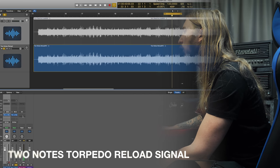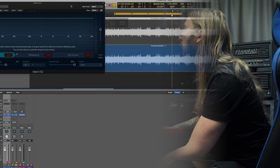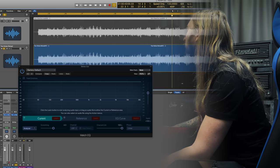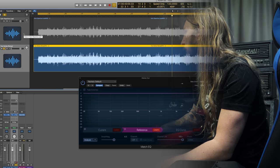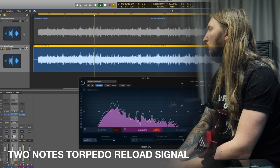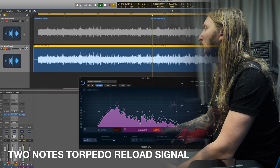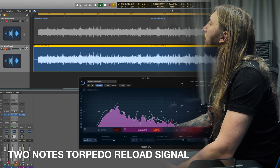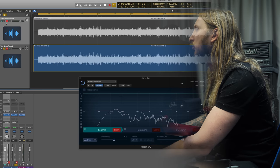There's definitely a difference between the two. Let me check that out — let's add a match EQ and see if there's a difference in this section. Let's loop the full clip and see if EQ-wise there is a difference between the two. We'll use the Two Notes Reload as a reference. And now we'll listen to the Suhr Reactive Load and see how they differ.